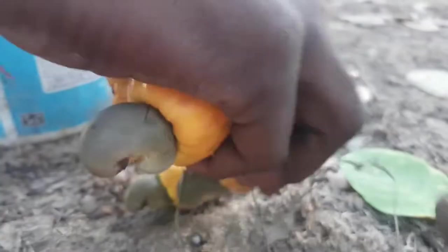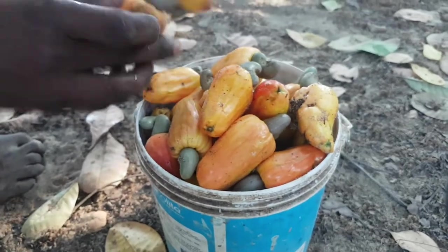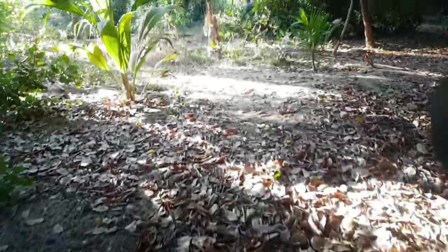For example, we have a bucket motor. We can add some forms as we can store it. We have the nuggets of it and we need to store it.